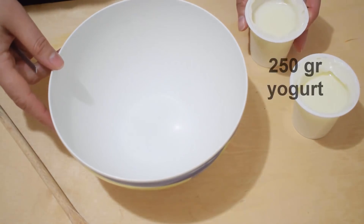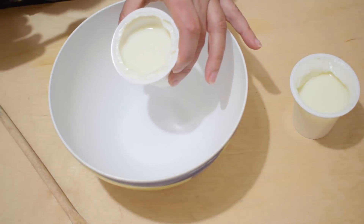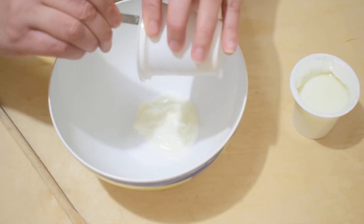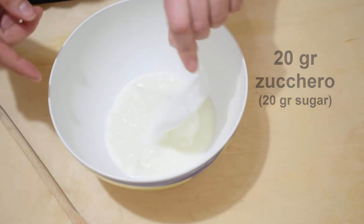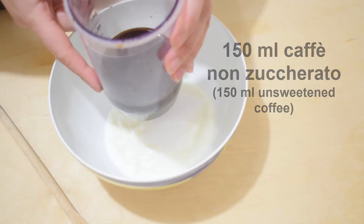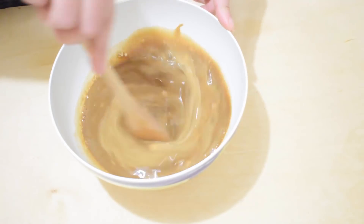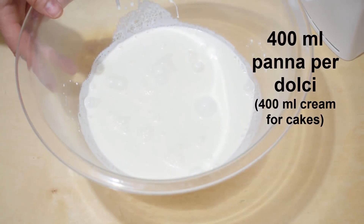In a bowl, 250 g of yogurt — I have chosen white but if you prefer you can use coffee-flavored or another taste — 20 g of sugar, and 150 ml of unsweetened coffee.